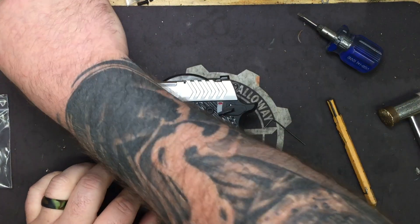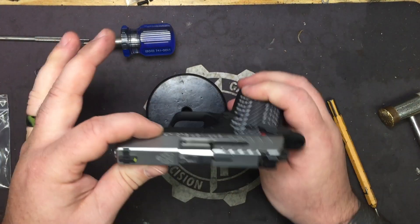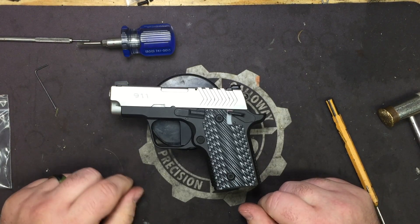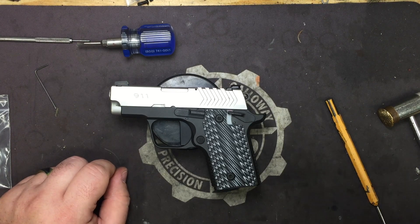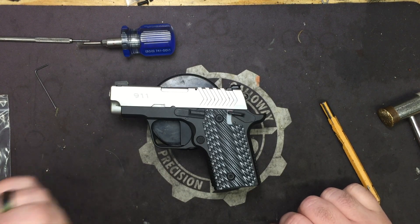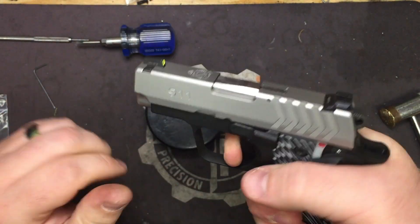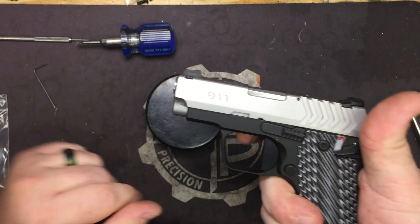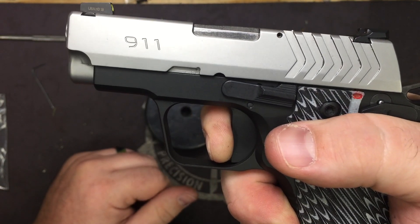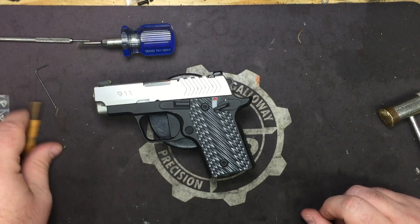Real simple, easy installation on the 911. Springfield knocked it out of the park on this one — nice and slim, fits the pocket well. It's literally the shortest trigger on the market for the 911, Micro 9, 938, and 238. Nice, crisp, solid pull — not too heavy, not so light you're worried. There's your travel, there's the fall, there's reset.